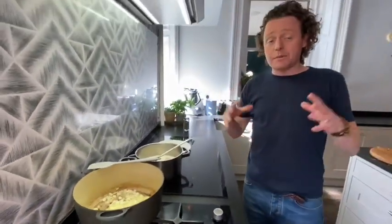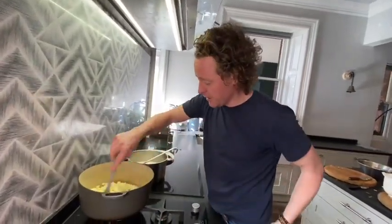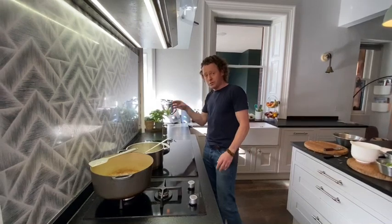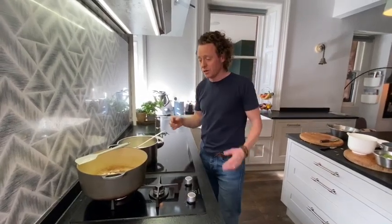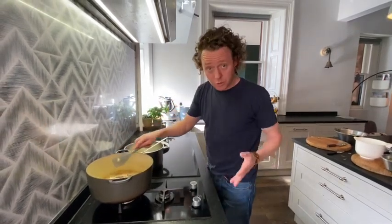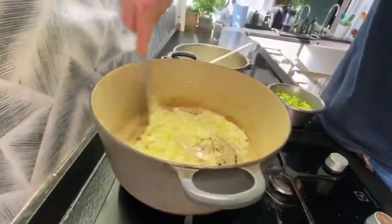We're going to sweat that down nice and gently. I'm a real believer in separating the vegetables — I like to sweat them individually because each one has its own unique flavour. We're going to season the onions at the beginning. I keep saying this: little bits of seasoning all the way through the cooking process, not just at the end. If you taste it and it has no salt, then throw in a lot of salt — that doesn't work. You need to season as you go to release the flavours. Sweat the onions for about two to three minutes, nice and gently, no colour.